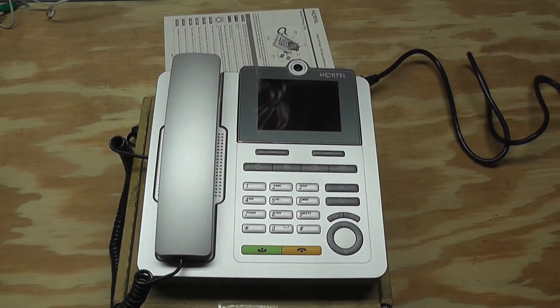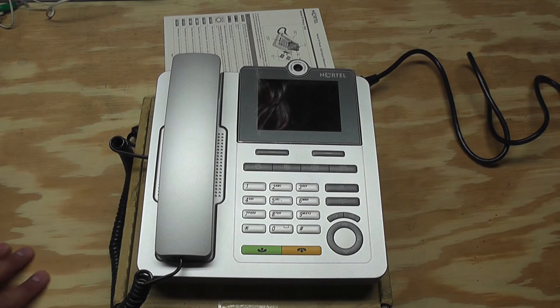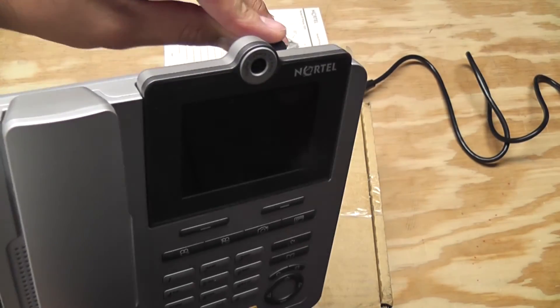I think the default language for the menu system is Turkish, of all languages. I printed out some instructions on how to fix that, so hopefully I can get through it. Let me plug in the power and see what happens.